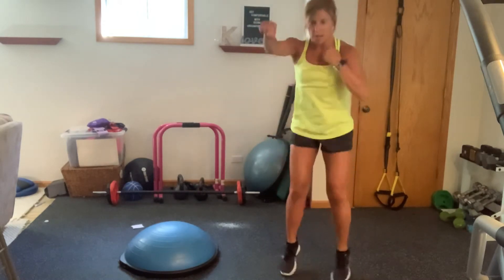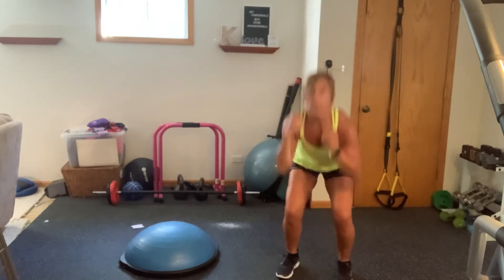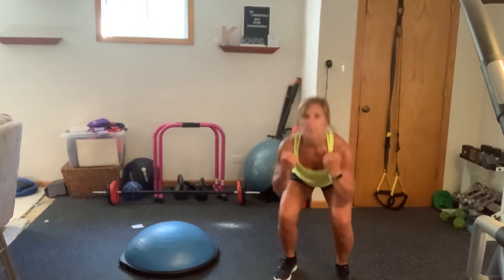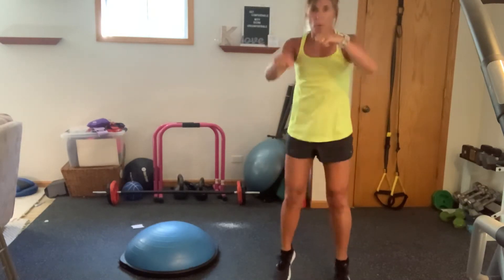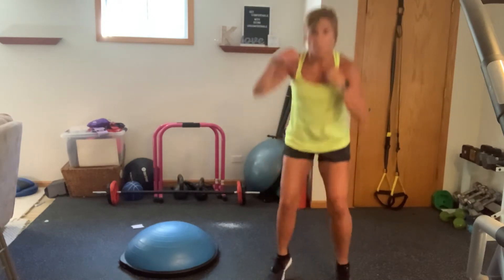Hopping up onto those heels. Drive, drive. Push, push. Use those biceps. Shoulders. Use those legs. Beautiful. Last two, right here.